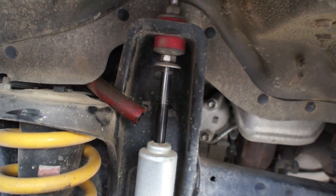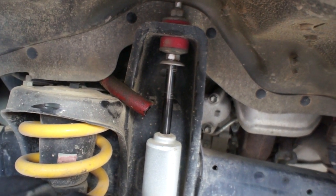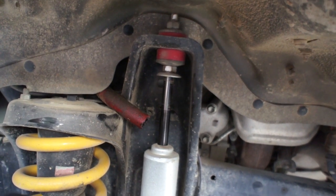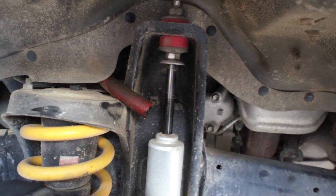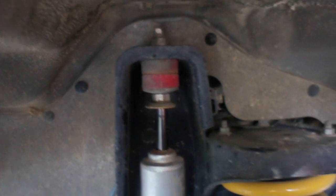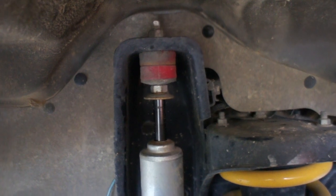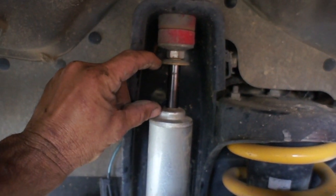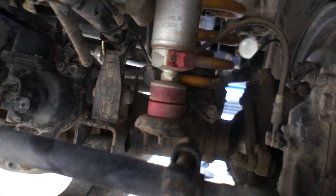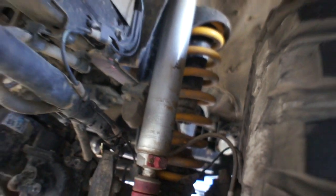This is how the shock's sitting on the car now, and it's got probably 120-odd mil of shaft exposed at ride height. The next shock up is 50 mil longer. What I've done is taken the other side shock off and put the rubber on the inside of it, top and bottom, and that's created a smaller opening here, which is going to give me more droop - same on the bottom - to replicate what the longer shock is going to sit like.